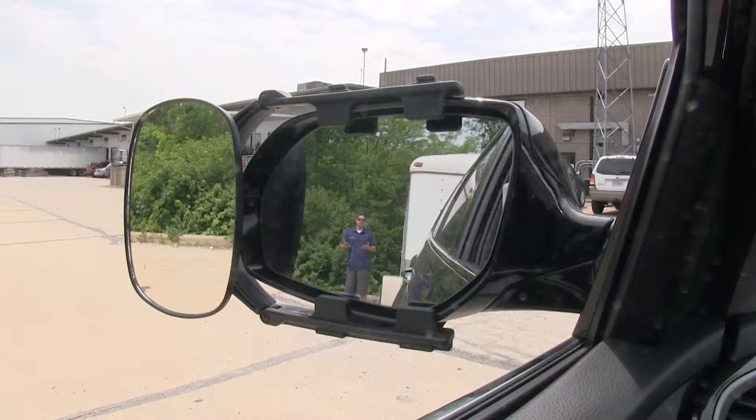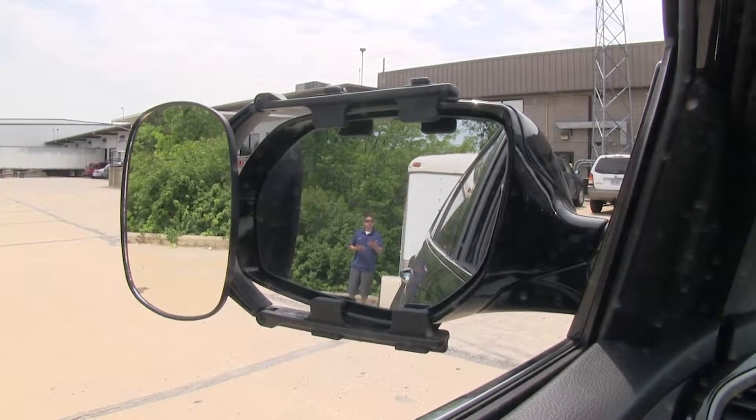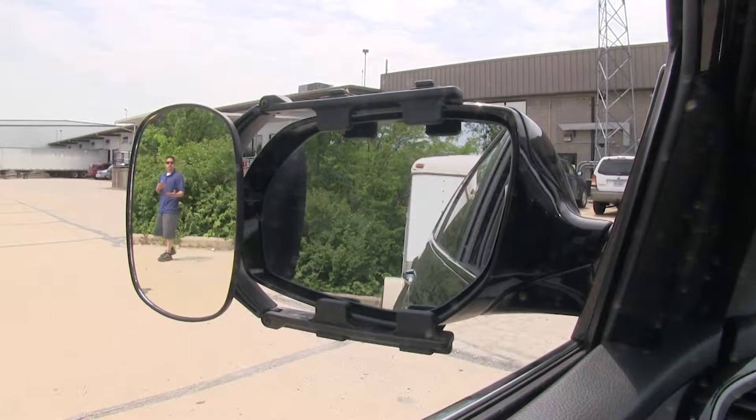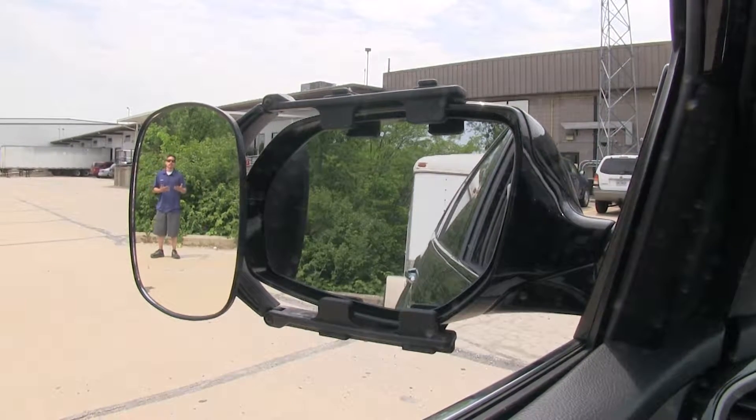Here I am at the back of my trailer and you can clearly see me in the factory mirror, but if I step away you lose track of me. But that's where our towing mirror is going to come into play and where we're going to get the most benefit.